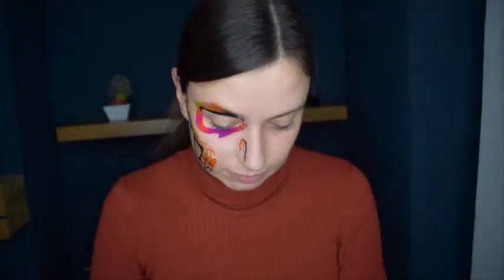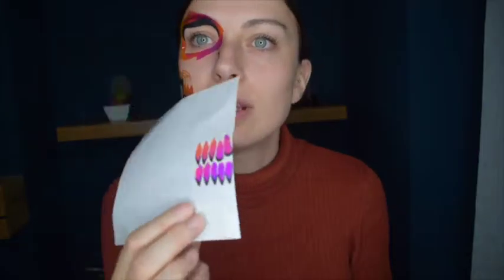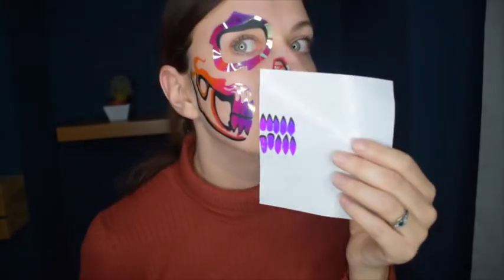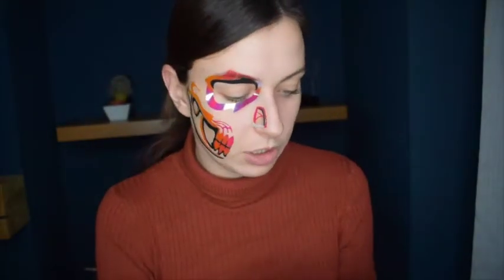And now the rest of the teeth. The teeth just look like this — I'm not sure if there's a particular way they need to go on or if you can just stick them on.